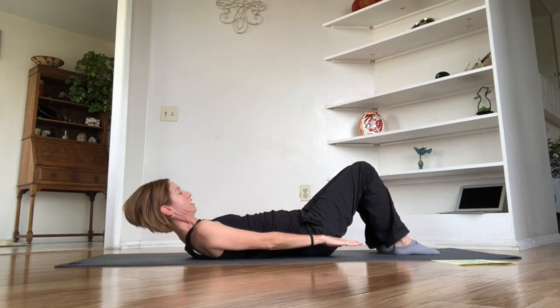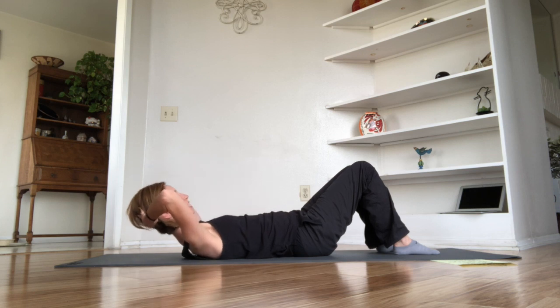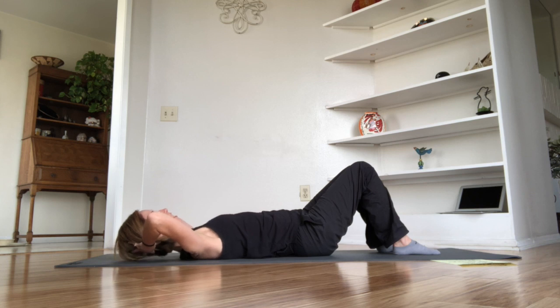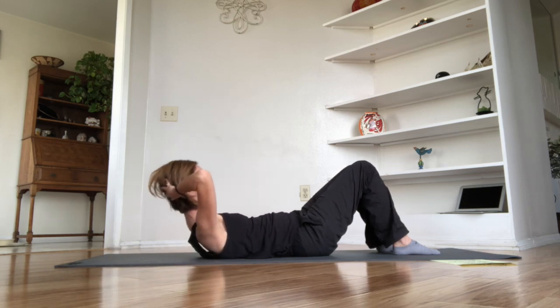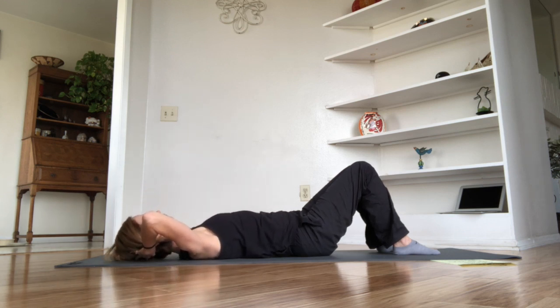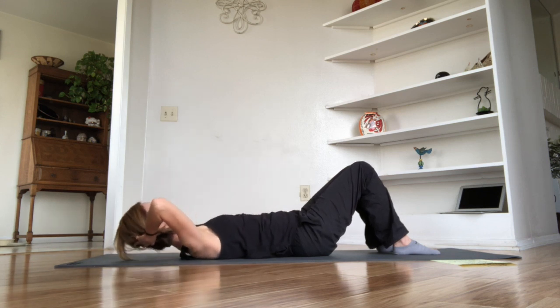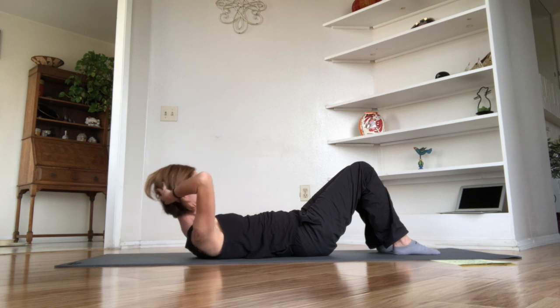Let's go on: inhale, nod the chin. Exhale and roll up. Inhale — sweep your arms out to the side, behind your head. Exhale and roll back down. Quick elbow check: make sure you can see your elbow points out of the corners of your eyes through peripheral vision, but it doesn't feel like you're hugging your head — you're in neutral spine. Here we go: inhale to prepare, exhale — nod chin and roll up. We're going to do ten reps — keep checking your elbows and your form throughout.